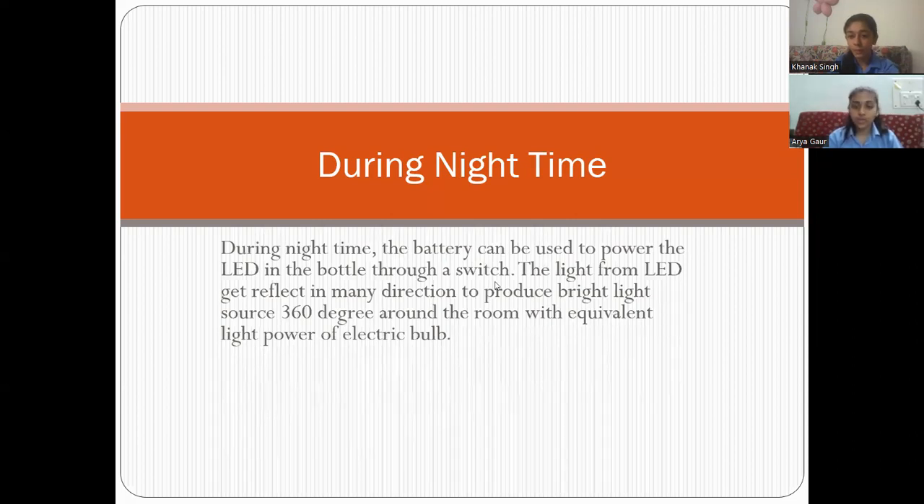We use solar panels to charge the battery from sunlight, which helps in providing bright light during nighttime also. Thank you.